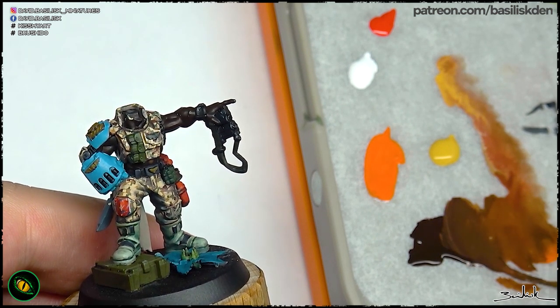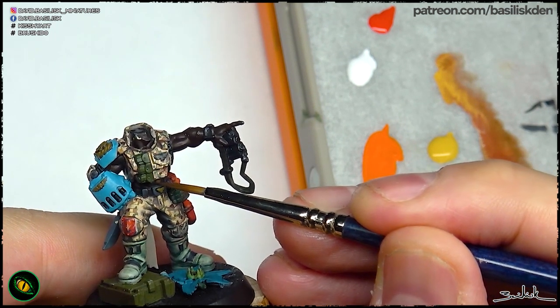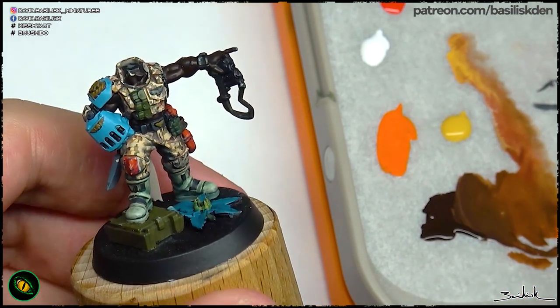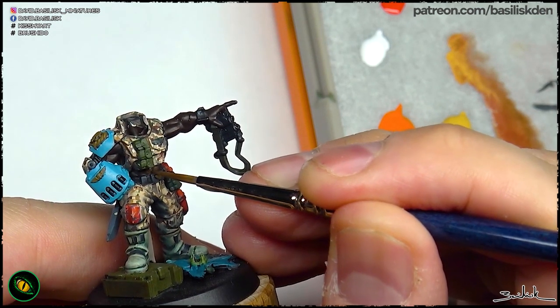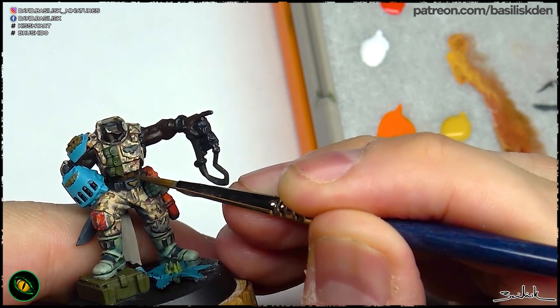We can vary the tone of the black skin by adding ochre, which keeps the tertiary tone and you don't have to desaturate in any way in future steps, or by adding reds. The different tones will make different black skins, but all of them will still read as black.